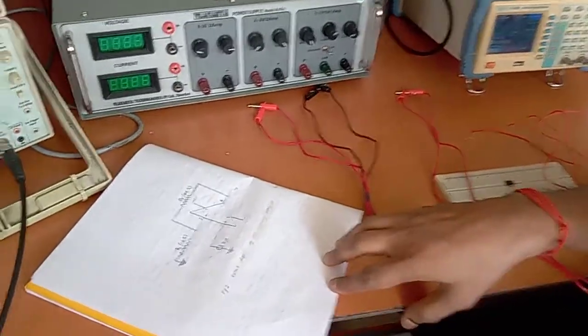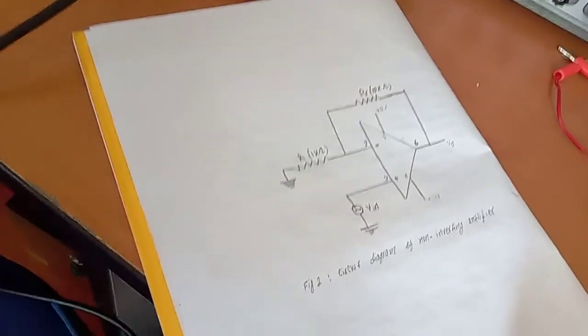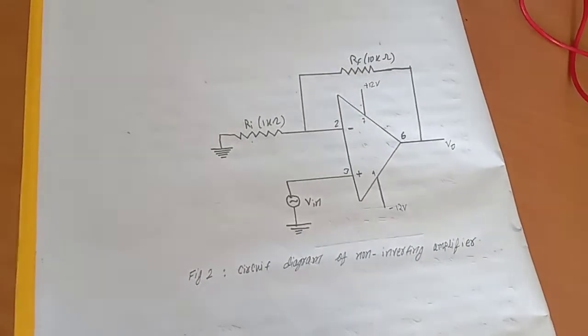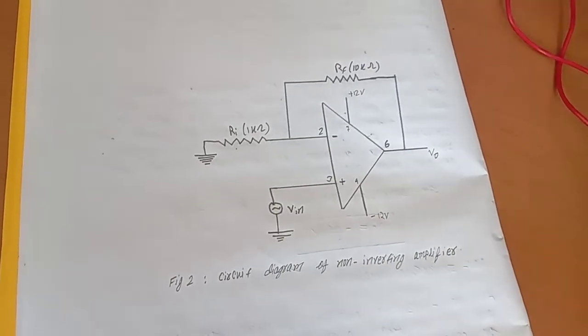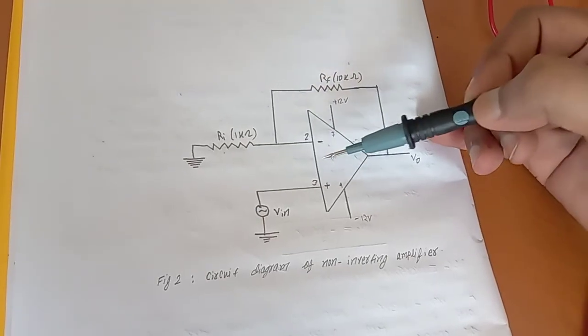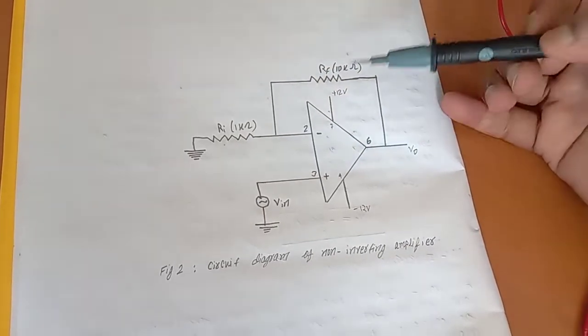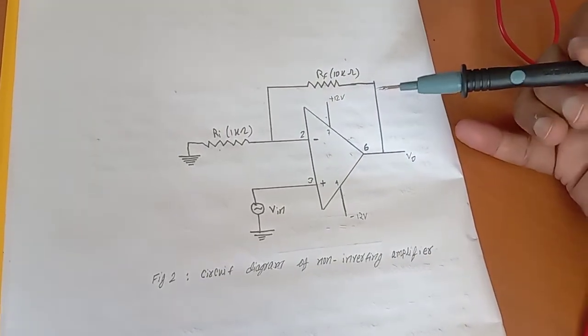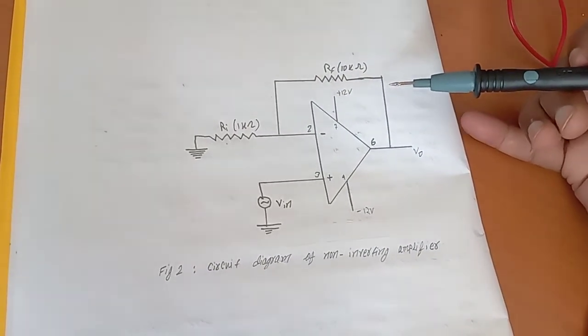Today we are going to perform a non-inverting amplifier using the 741 IC. This is the circuit diagram of the op-amp. We give input at pin number 3, and pin number 2 is grounded through a resistor R1 equal to 1 kilo ohm. Pin number 2 is connected to the output at pin number 6 through a feedback resistor of 10 kilo ohm.